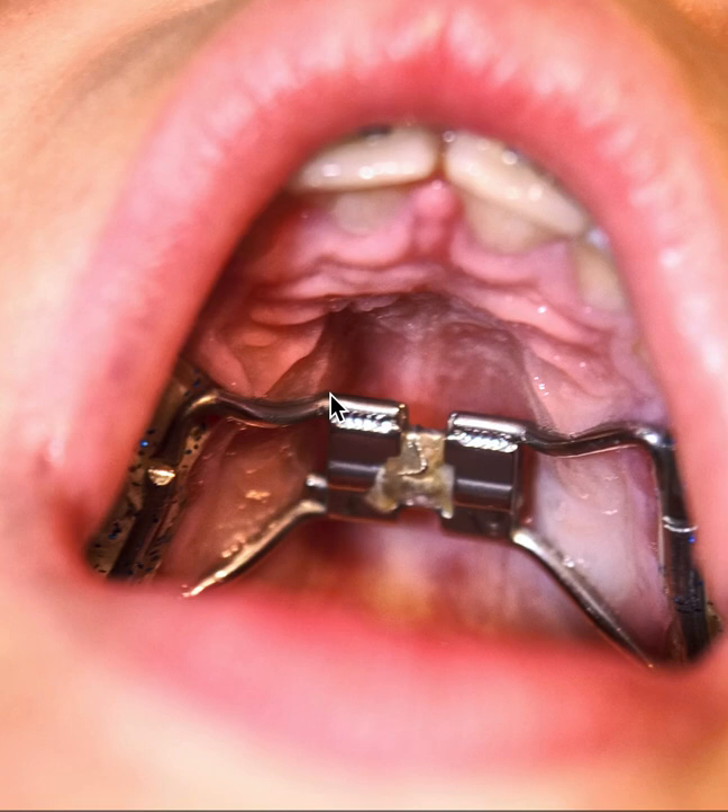They come in all different shapes and sizes. They may have things covering the tops of the teeth. They may have some acrylic or plastic on it. They may just be metal. They may be all plastic. But what they generally have in common is there's a kind of a wheel and cog jack screw in the middle that has a key, and you as the parent generally activate it.